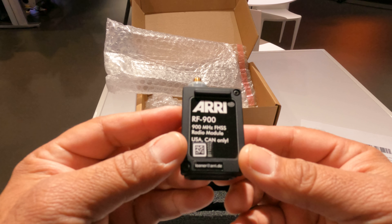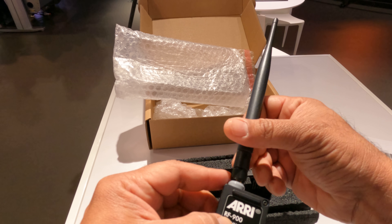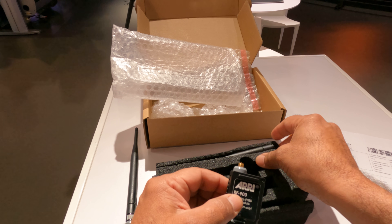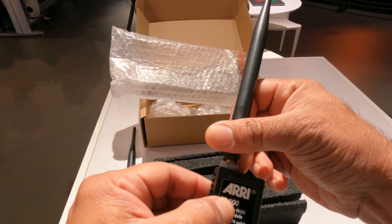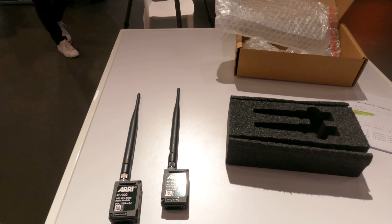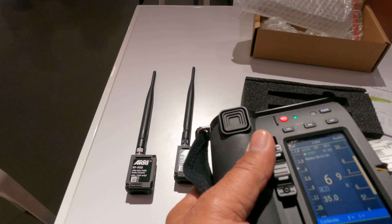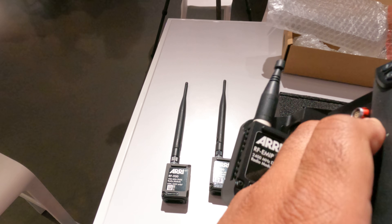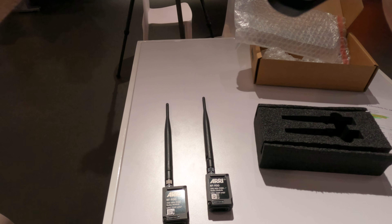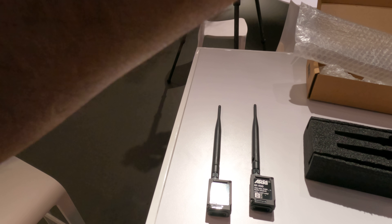The grey radio RF900. That works just out here — then put the other module on the camera and see how that goes. It's good stuff.